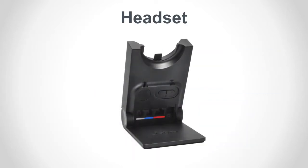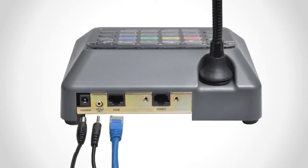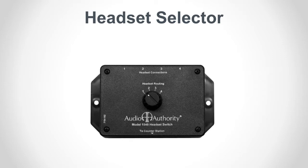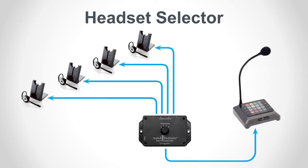Connect a wireless headset using the special adapter cable connected from the blue modular jack on the base to the 2.5 millimeter jack on the counter station. If operators have their own personal headsets, you can install a 1548 headset selector that connects up to four base stations.